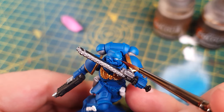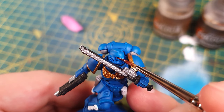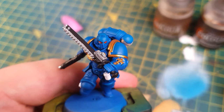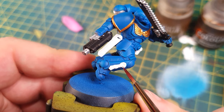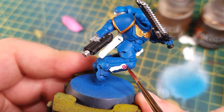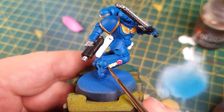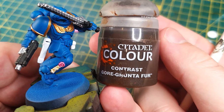For the eyes I used Contrast Blood Angels Red, which is a really vibrant red. I then painted the scroll using some other contrasts — Volupus Pink and Skeleton Horde. I then used Gryph-charger Fur to paint all of the pouches.